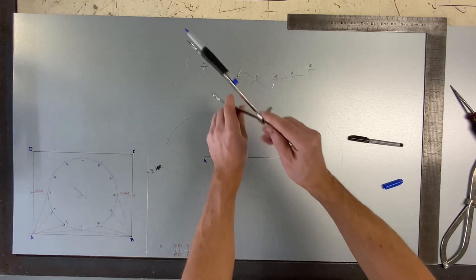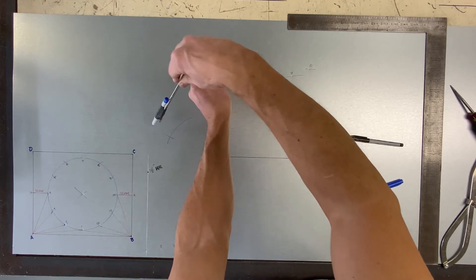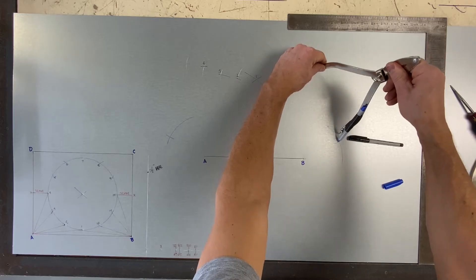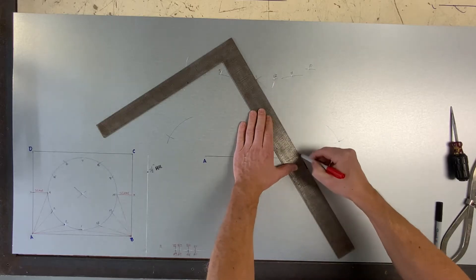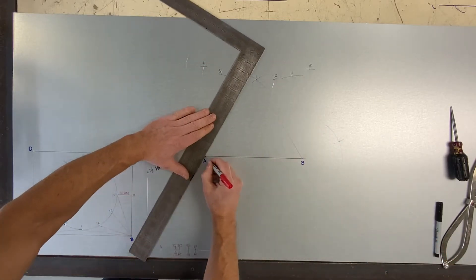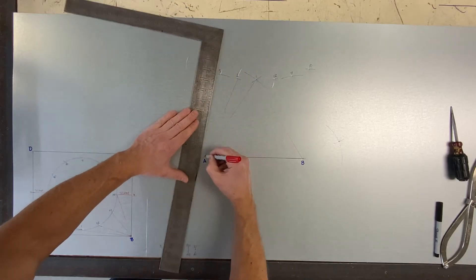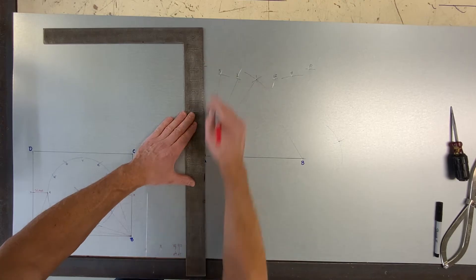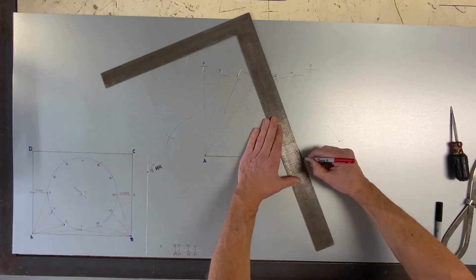Now use 4 as a center and strike your arc downward to find X. Same thing — use 10 downward to find X. These are the same element lines that I drew in the plan view. Again, unnecessary to do, but it just helps show you where the triangles are.